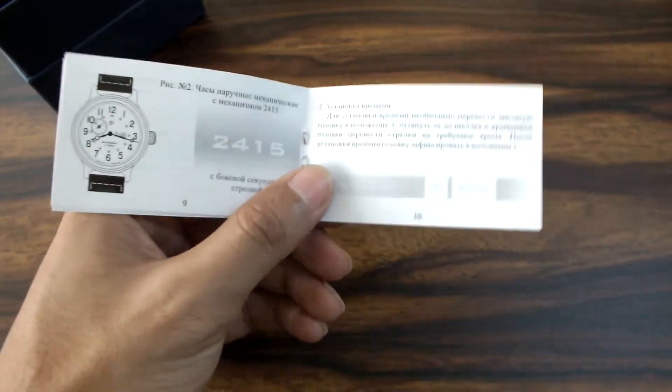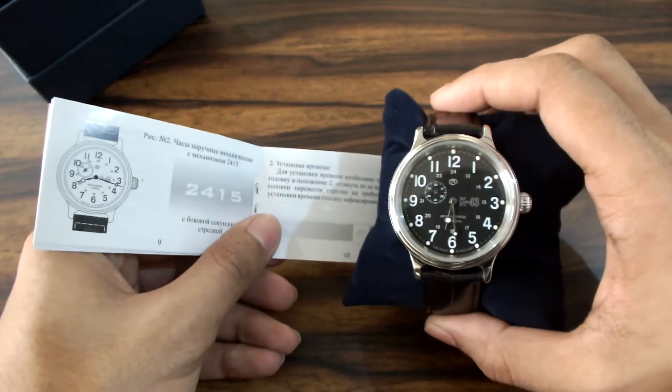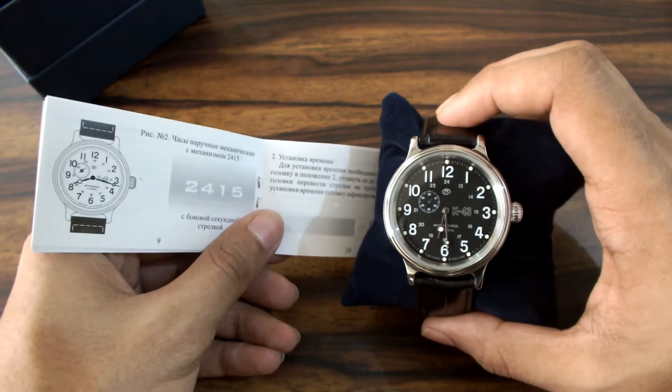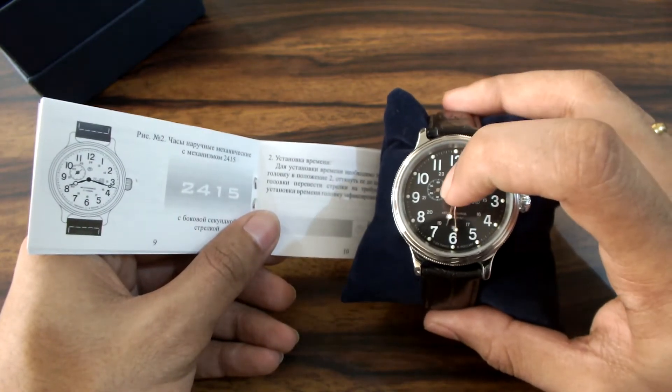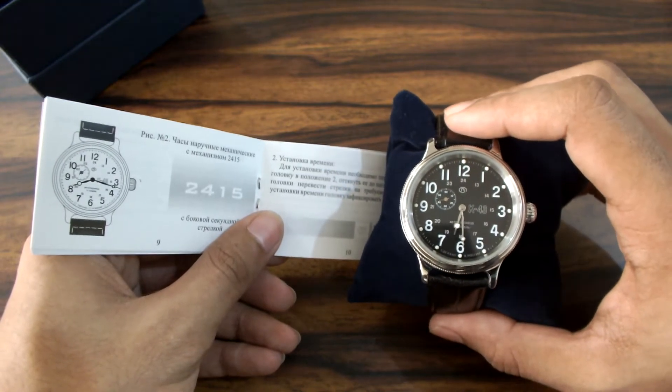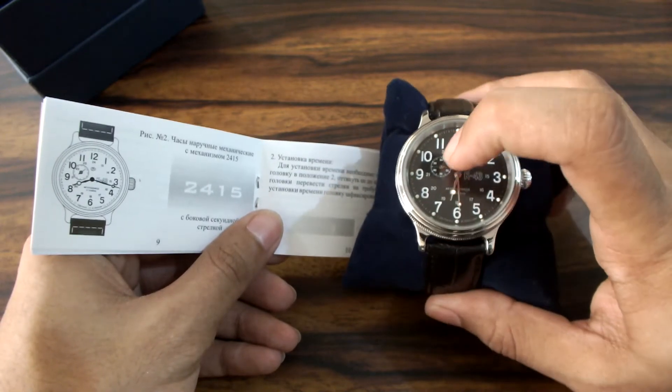The movement of this watch is 2415B. Remember it is 2415B because it has a distinct feature of a separate second hand at the 9 o'clock position. It does not have a central second hand — the second hand is separate.